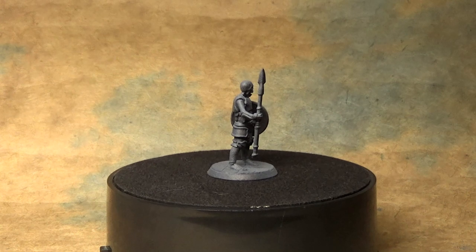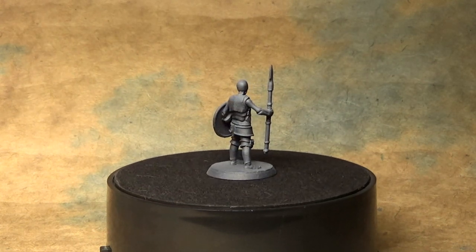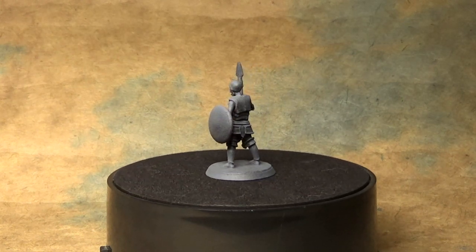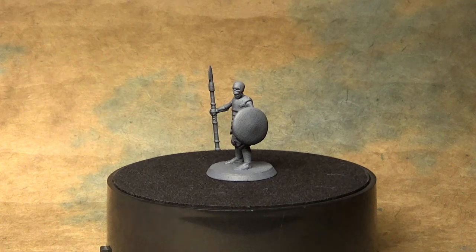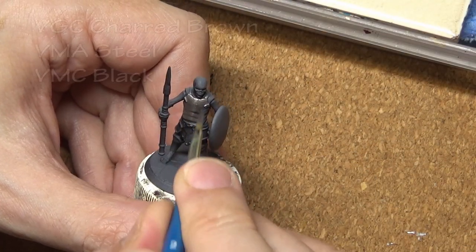Welcome back to the Hero Forge painting guide. This time we are going to take a little break from painting player characters and instead paint the undead. We have our skeleton warrior here, so we are going to focus on painting bone and how to weather armor.